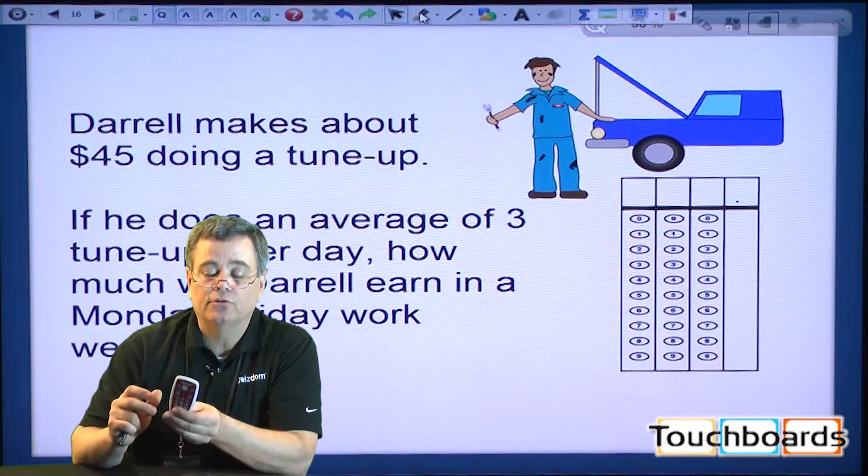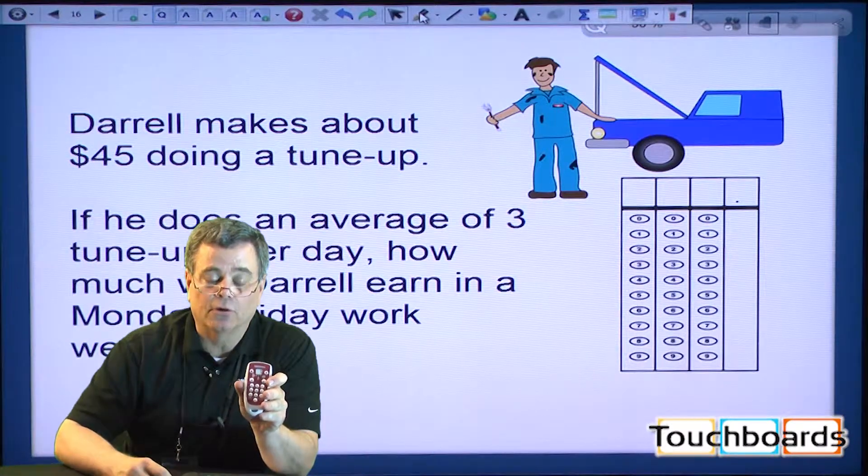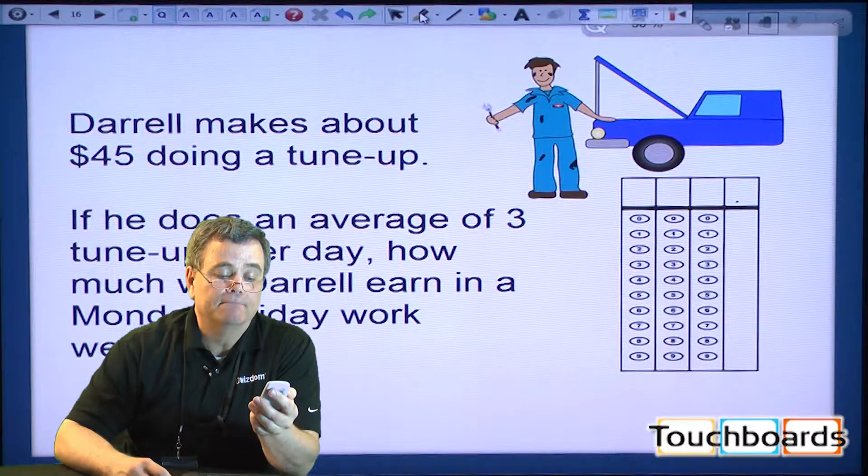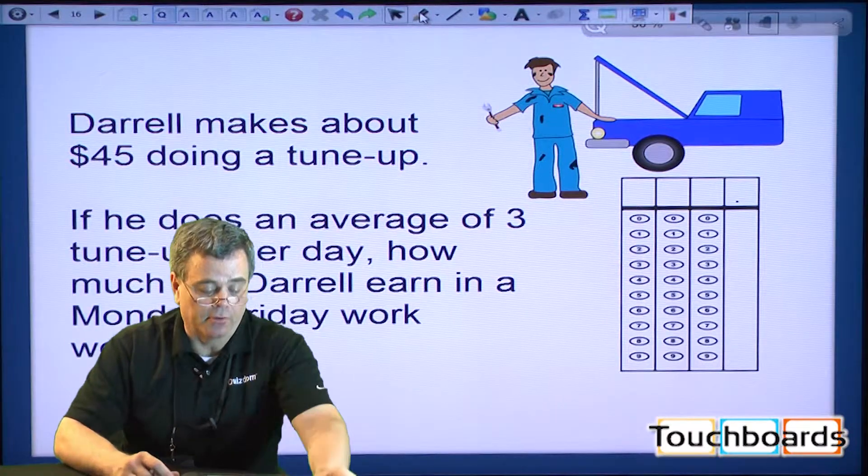Very easy remote to use. It's good especially in the lower grades, because it's small for small hands, and the batteries last a long time, as they do with all our remotes.